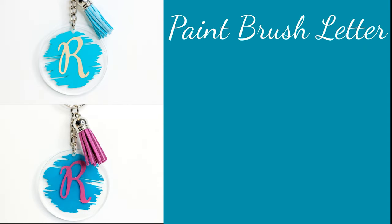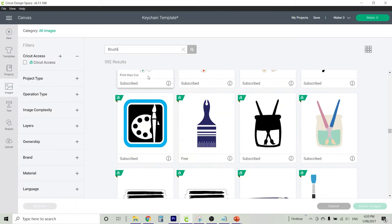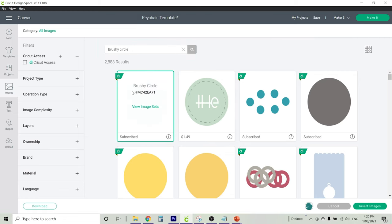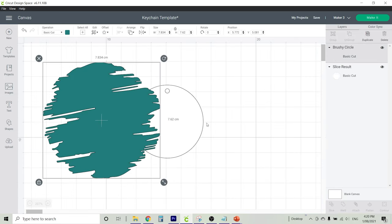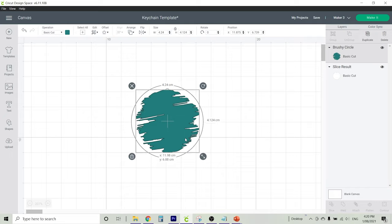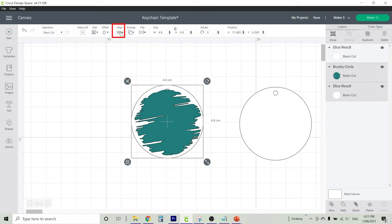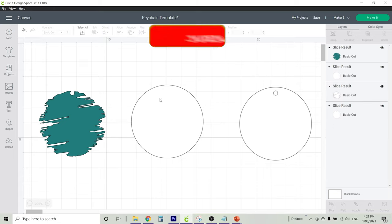Now let's make one with a paintbrush effect, using teal gloss vinyl, gold matte or pink vinyl, and a maroon or blue tassel. Back in images, we're going to look up 'brushy circle' — it's the first option that comes up and looks like someone's used a paintbrush. You can also buy pre-made SVGs of brush strokes, which are great for these keychain designs. Once selected, insert it onto your canvas and resize it to your template. It doesn't matter that the paintbrush goes over the circle at the top because we're going to cut that circle out of the design. Don't forget to duplicate your template for later use. Highlight both, make sure everything is centred, then highlight both again and use the slice tool to cut the hole out of our design. Delete the pieces you don't need.